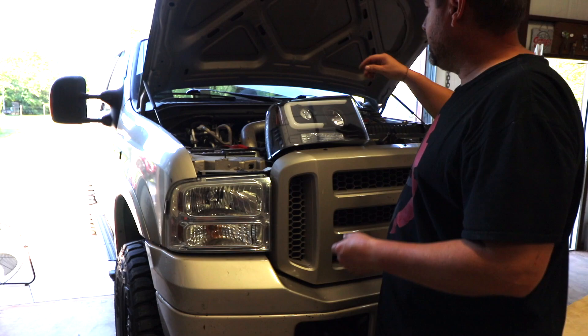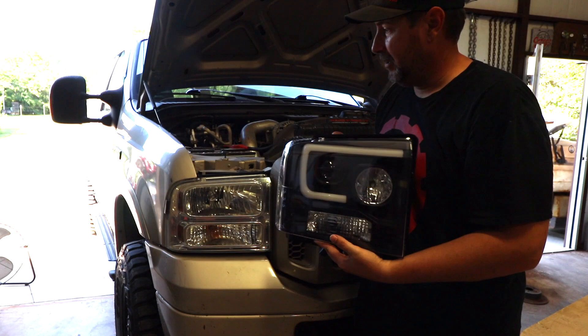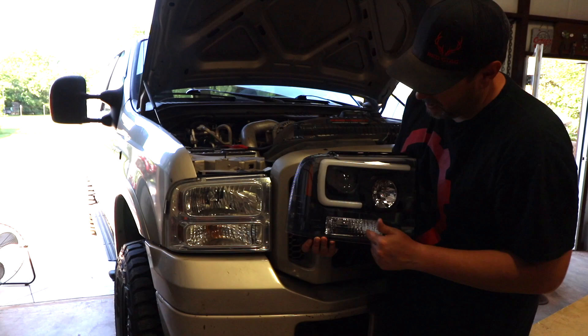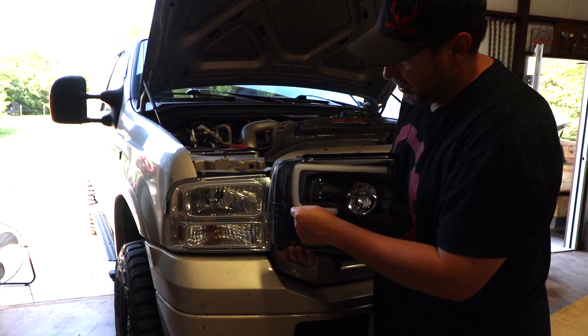I've got the truck pulled in. Look at these — a lot different look. That's a side-by-side comparison of what's going to go on this truck. What's nice about it is it's got a projector light, a regular high, and your turn signal is now integrated inside. Very similar to this, but a little bit smaller. And of course it's got this — I don't know if this is an LED or compact fluorescent, I'm not really sure.